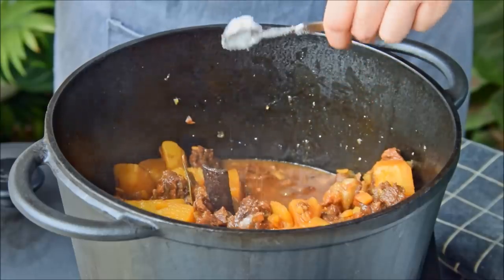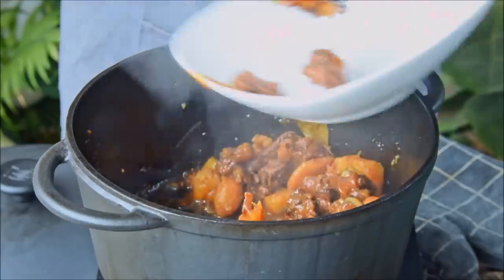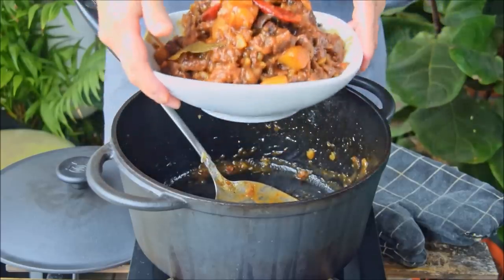Season with a quarter teaspoon of salt, give it a mix, let it cook for about another minute, and out. Braised beef with potatoes, done.